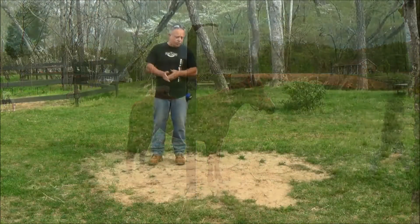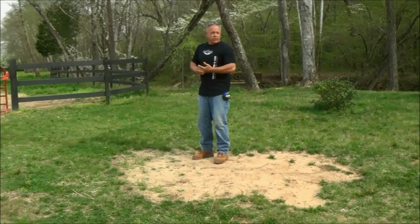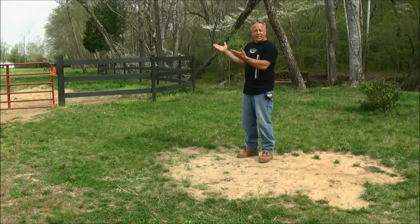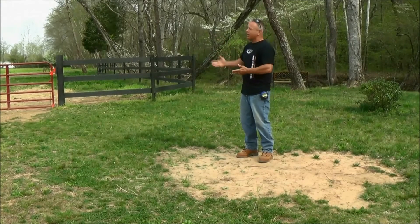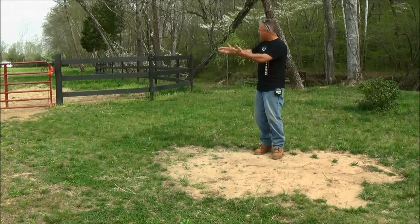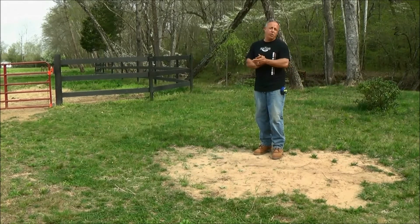For this video, we're going to install a swivel close to the pasture. Such a convenience — if anything ever happens in your pasture, or you need to go back and get something out of there, or you've got a problem with another horse, you can come and put your horse right here on the swivel, right here by the gate, and it's safe, secure, and comfortable for the horse, and you'll never have any problems.